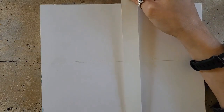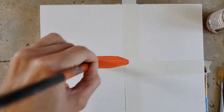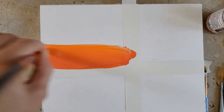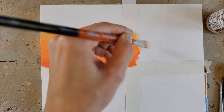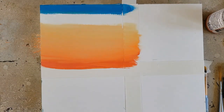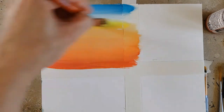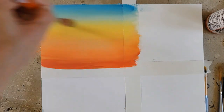Starting off with the acrylic side, the first thing I decided to do was to tape it. Not only to protect the edges of the square that I'm working in, but also because I wanted to see how well this surface took the tape. It is an artist tape, so it is low-tack, and I use it for pretty much everything. It's acid-free, and so it's made for this purpose. I will show you later how that went.